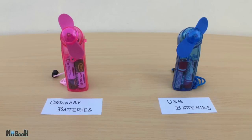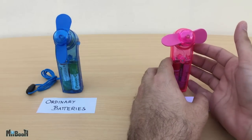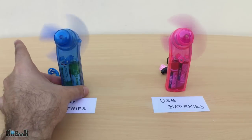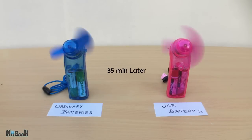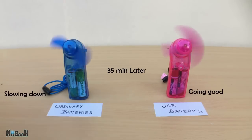Let's commence the test now. The fans start with the same energy and speed. 35 minutes into the test, the USB fan is still keeping its pace, but the other one has slowed down a bit.